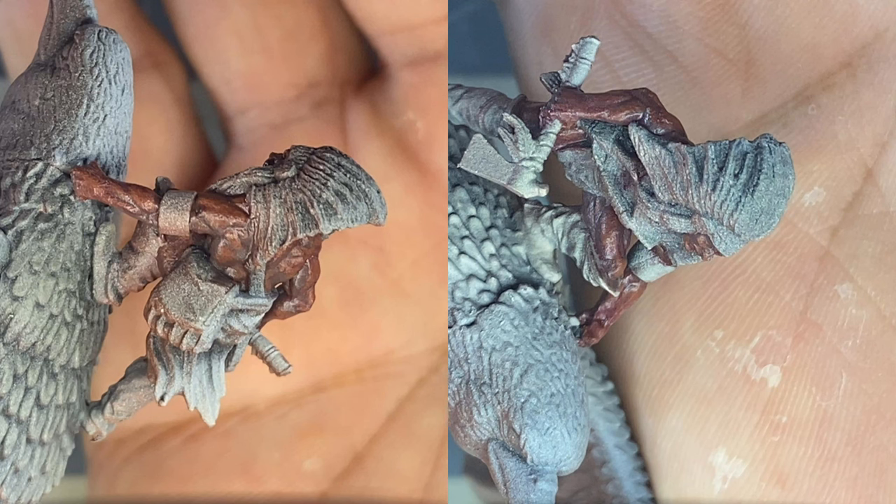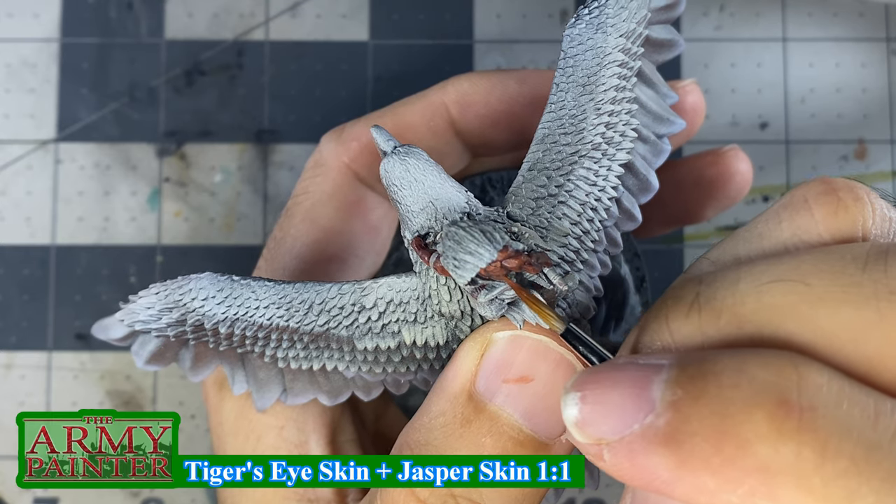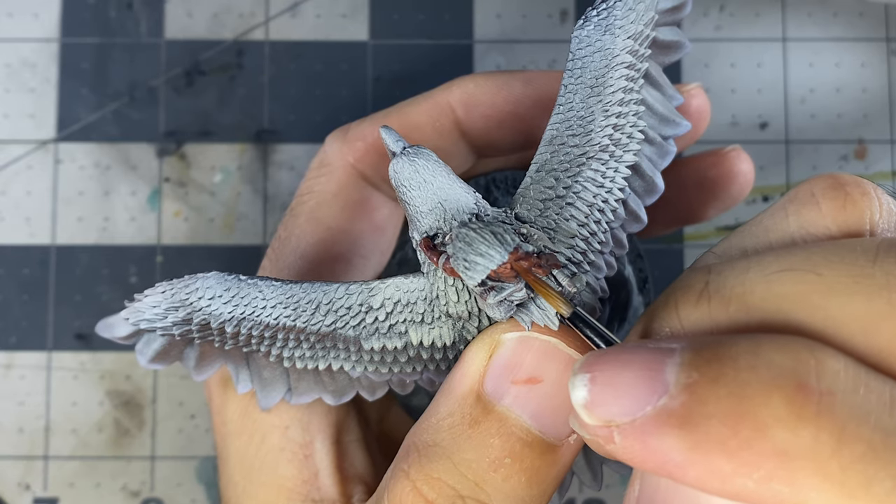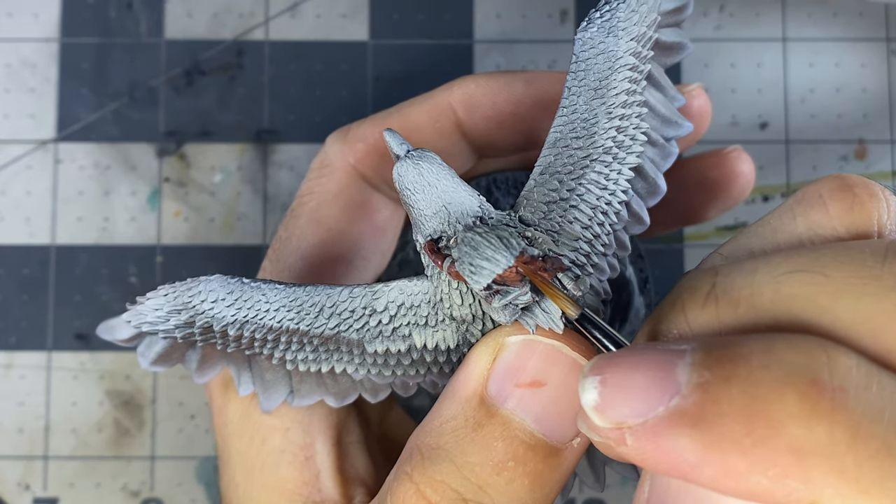This is a look at the miniature after the base, shade, and first highlight have been completed. The second, third, and fourth highlights are done the same way, only covering less area with each highlight, making sure to leave at least some of the previous highlights showing.